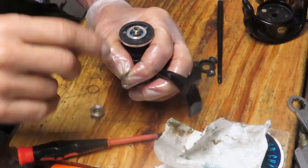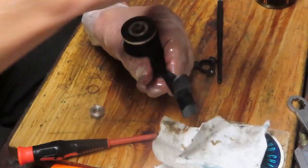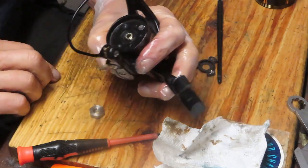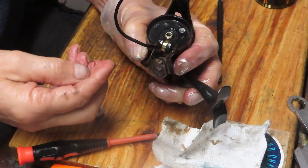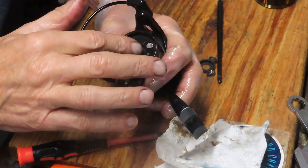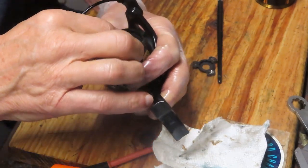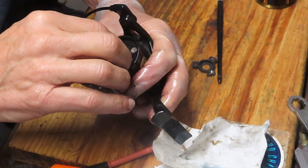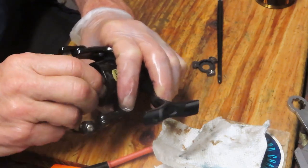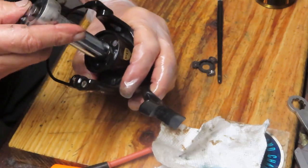After you finish tightening down that assembly, there's one more shim washer that goes on that post, then we can install the rotor. We have the O-ring that goes inside. Penn has done a pretty good job of water-tightening this one — this is an IPX6, which means it's pretty much covered against water intrusion. I think the highest rating is 8 if I remember.